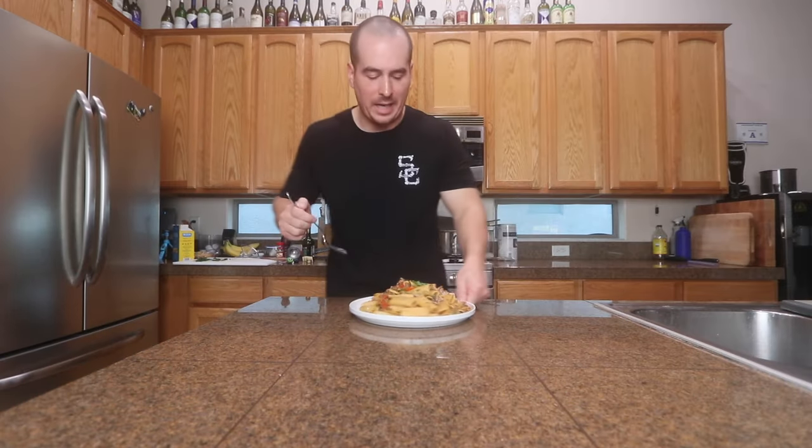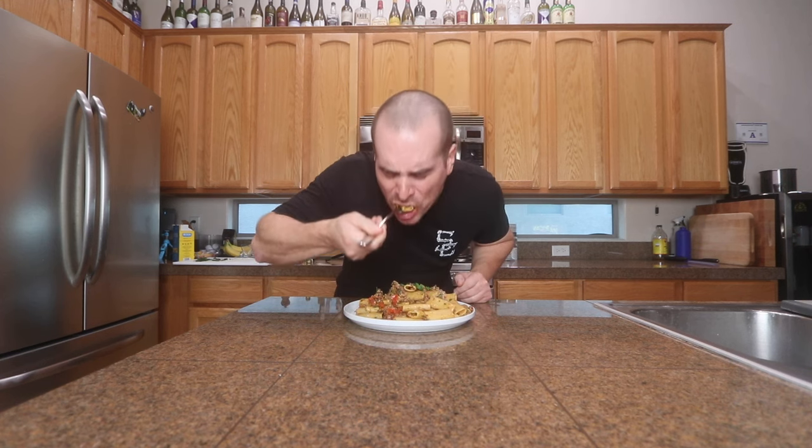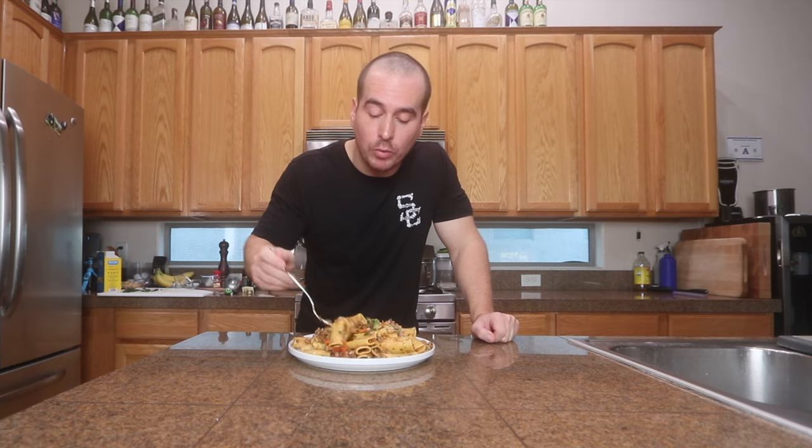So there it is guys — easy pasta recipe, didn't take long at all. That's freaking amazing. Really good. I love the funkiness and the saltiness you get from the Pecorino cheese, a little spiciness. I love Italian parsley — I always put a lot whenever I make pastas. This turned out really good, give it a try, you won't be dissatisfied. But like always guys, thanks for watching, I really appreciate you. Peace out.